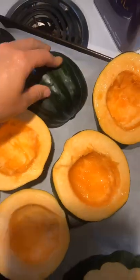You can cut your acorn squash like that, or you can cut it like this. Put it in a 400 degree oven and roast for 30 minutes.